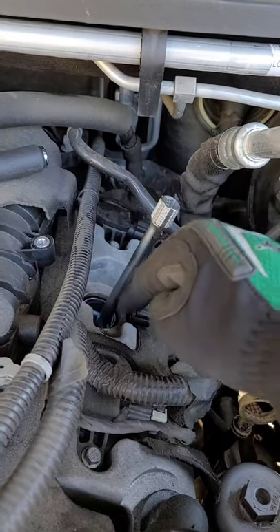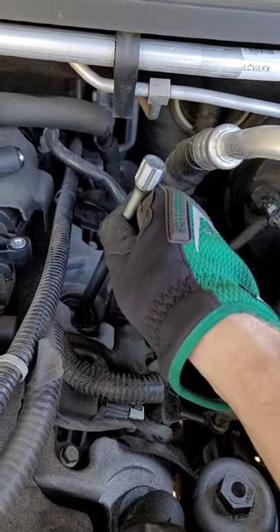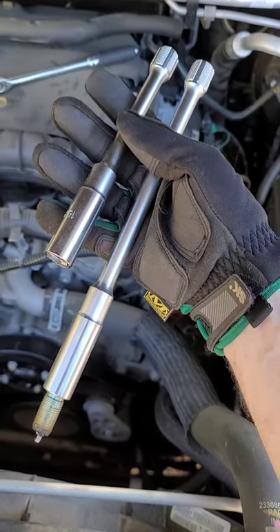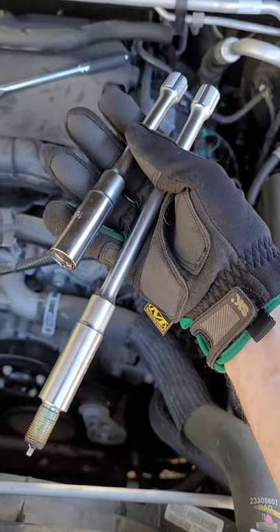Tired of losing your extension down in the cylinder head when replacing spark plugs? Check out these spark plug sockets from Koken in Japan. They come in two different lengths, so you're not going to lose your extension off of your plug socket — it's one solid piece.